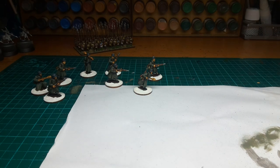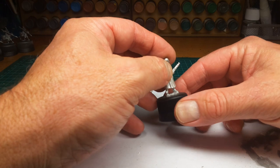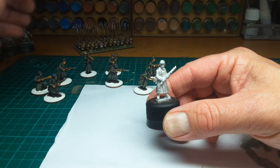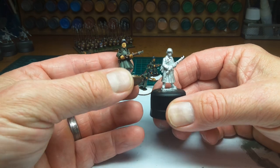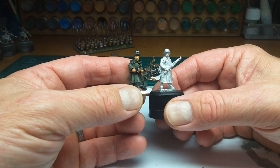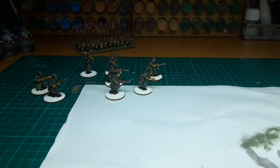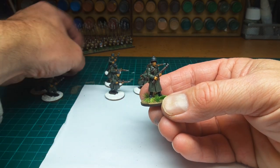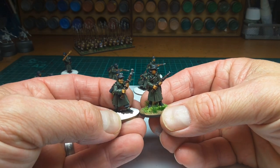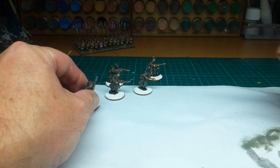And they match up with the Crusader figure here. The Artisan is slightly heavier, but there's hardly a difference, so you can easily mix those in. I've got some painted Germans by Crusader here, painted in the same style, and there's not a huge amount of difference — it'll do nicely.